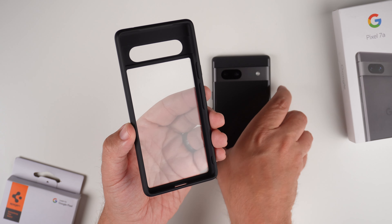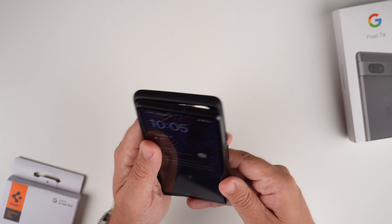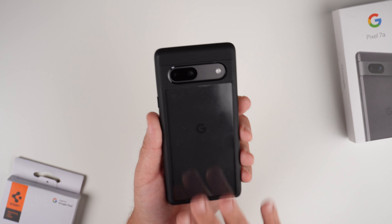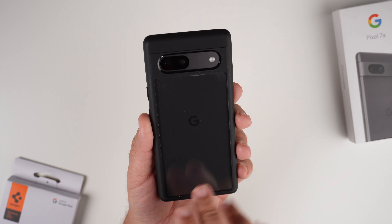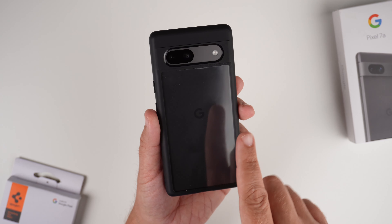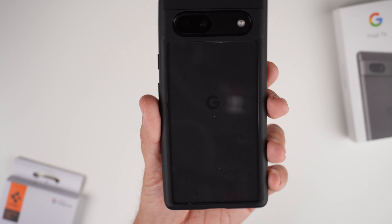Let's grab the charcoal Pixel 7a and slap it in — and there it is. There are going to be some little specks of fuzz and dust, as I said, since I've been using this a lot as my daily driver. What I really like about this is the clear back where you're able to see what's going on.